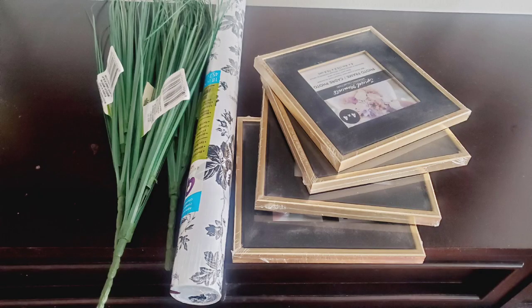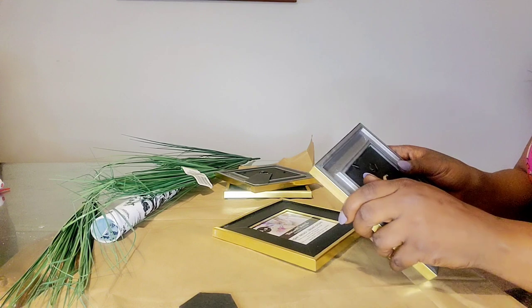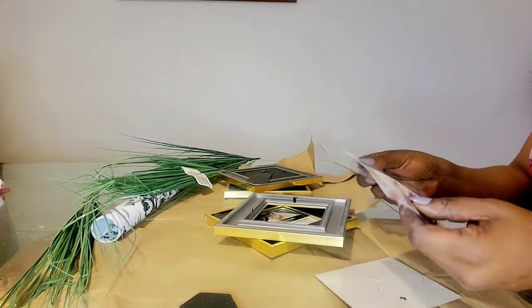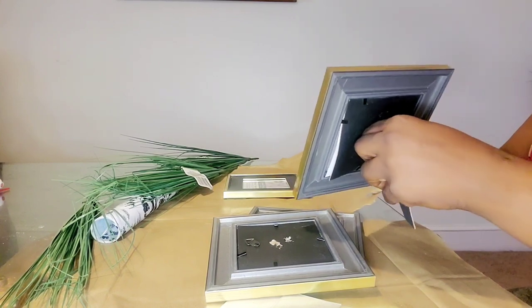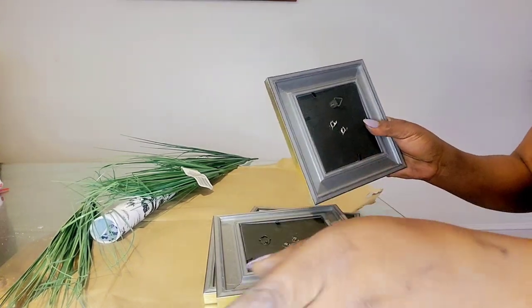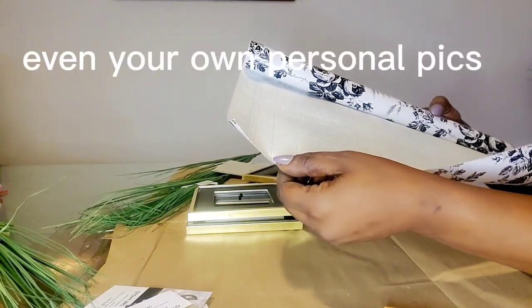My next DIY used four photo frames, contact paper, and some greenery. I took the stands off the photo frames since I won't be needing them for this project. I took the frames apart — you can leave the glass inside, which I removed but will put right back in. I used contact paper, but you can use whatever material you'd like, even wrapping paper, as long as it fits inside the frame.